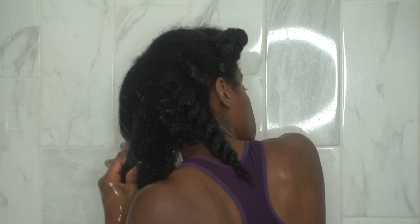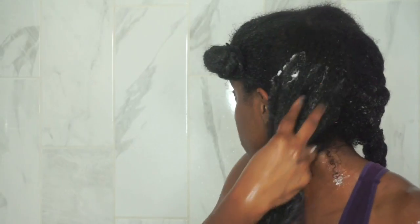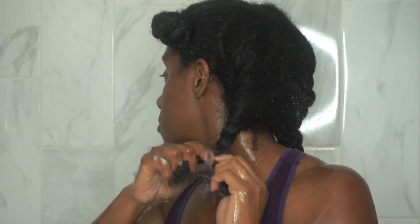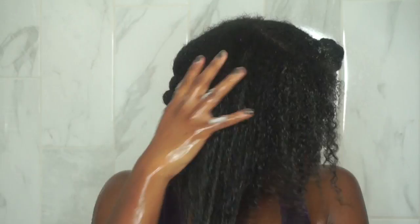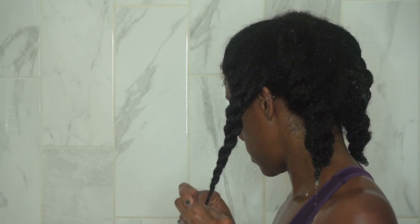Take down the next section, rinse out the conditioner that was previously in that hair, then apply leave-in conditioner. You can be generous with this one — it doesn't weigh your hair down, it's very lightweight. Twist the section out of the way and just repeat until you are done — rinsing, applying leave-in conditioner, and twisting your hair.